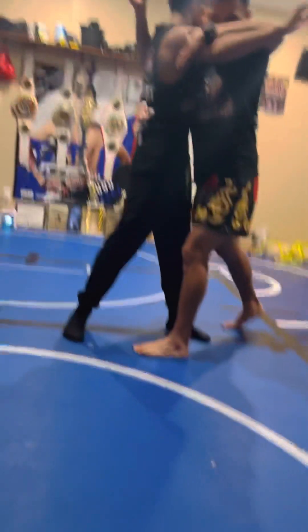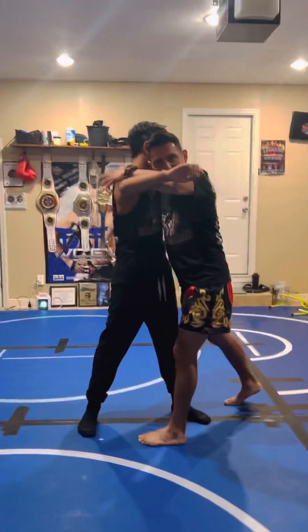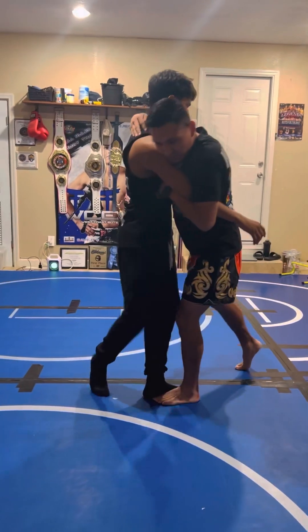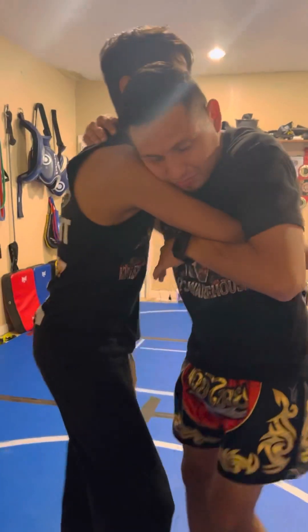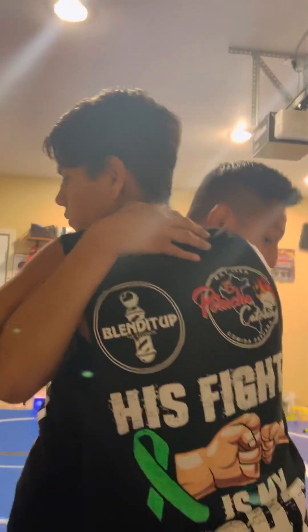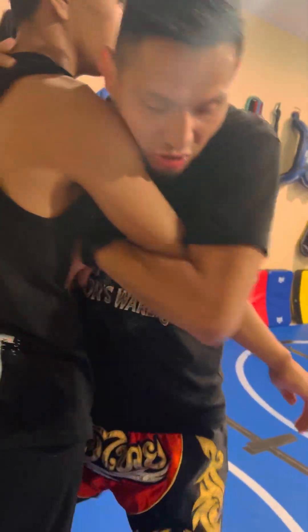This arm is going to reach under and get an underhook. The same arm that I used to upward block is going to trap with an overhook. Overhook. Underhook. The underhook is going to be used to lift. The overhook is going to be used to pull. Pull. Lift.